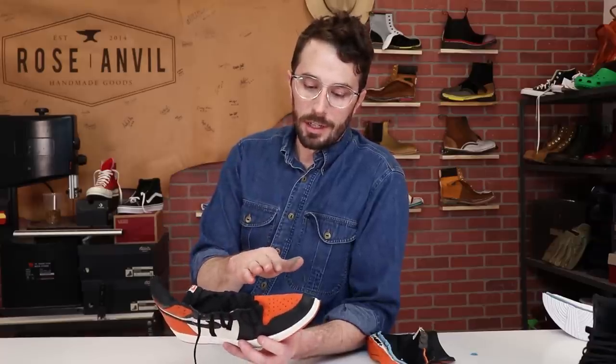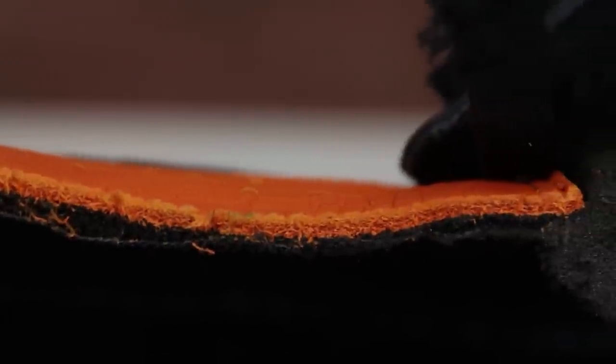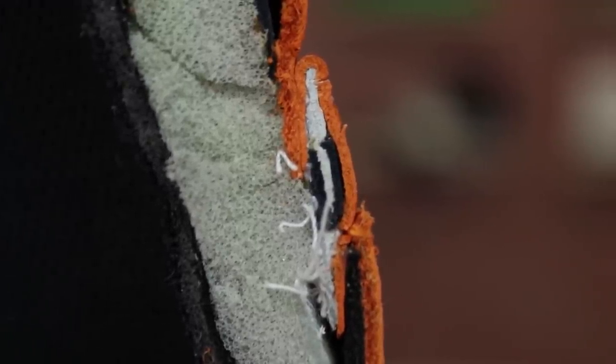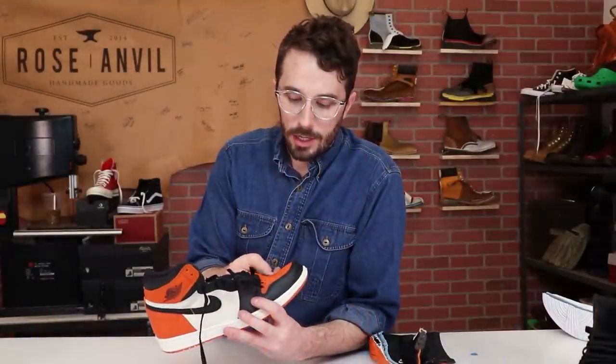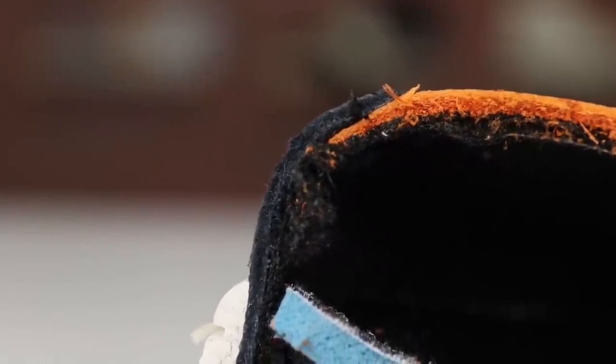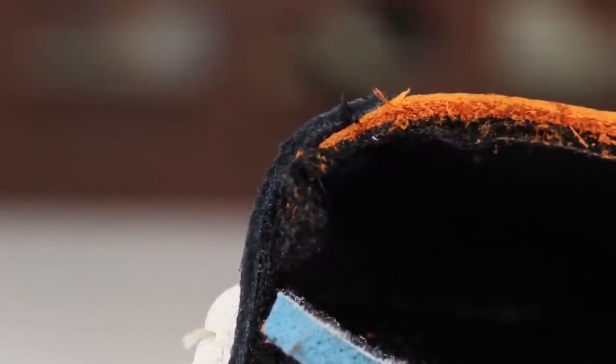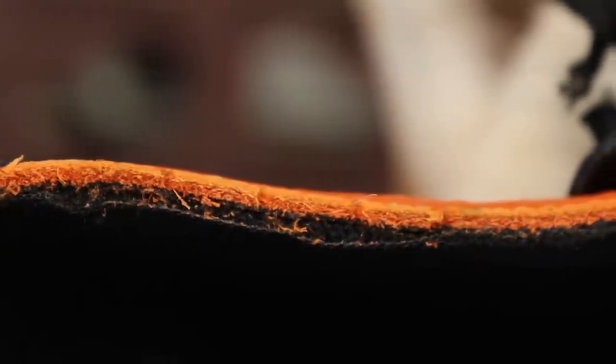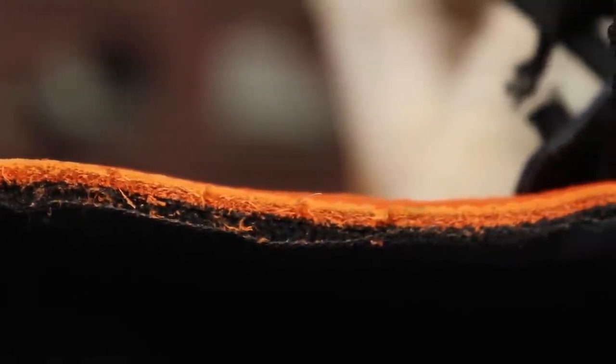Now let's talk about the leather. Starting with the orange leather — I'm looking for that grain pattern, and as you can clearly see, that grain pattern is there. You can even see some of the hair follicle pores in there as well. That's going to make it a stronger, longer lasting leather and it doesn't need that cheap plastic coating to make it look like leather. I would say it's a pretty good leather. Is it the best quality leather in the world? No. But for $160 sneakers, I think it's a pretty good leather for the price.